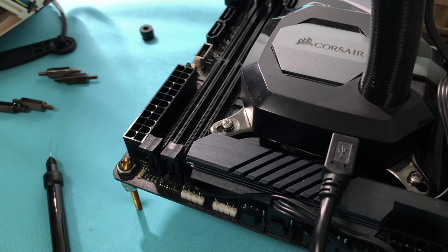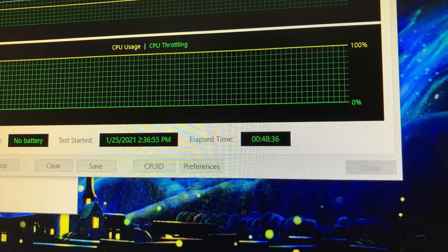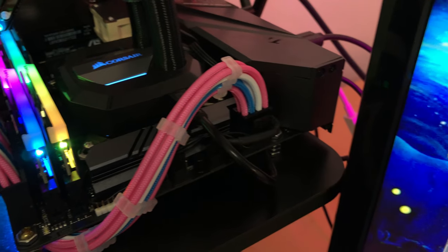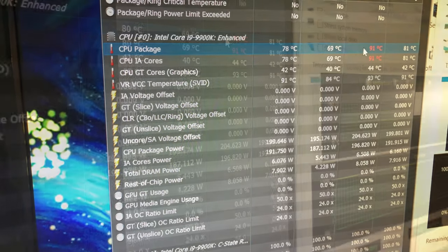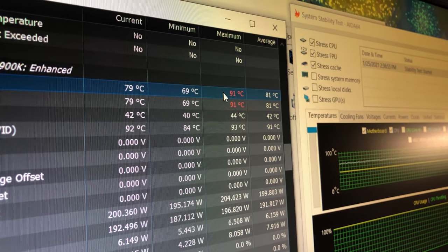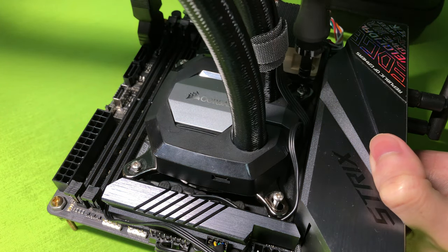I believe I ran out of liquid metal. I ran AIDA64 for 50 minutes — twice. The first run peaked at 91 degrees max, so I stopped, shut down the PC, checked the screws were tightened, waited for it to cool, and ran again. It still maxed at 91 degrees, but the average was 81 degrees, similar to my previous test. The 1-degree increment in max temperature was within the margin of error. Using screws is more inconvenient than standoffs because I had to remove the entire motherboard to remove the CPU cooler, so I decided to go back to mounting with standoffs.